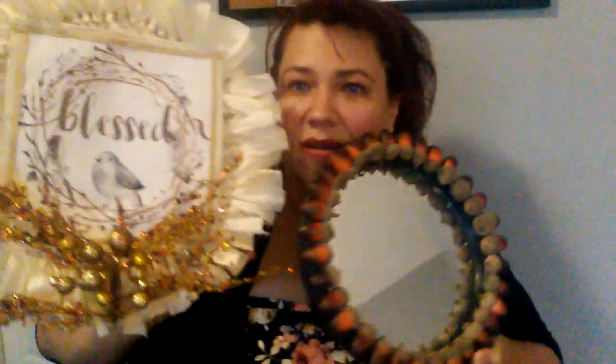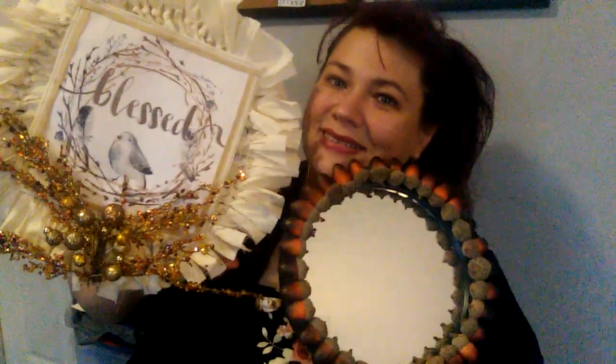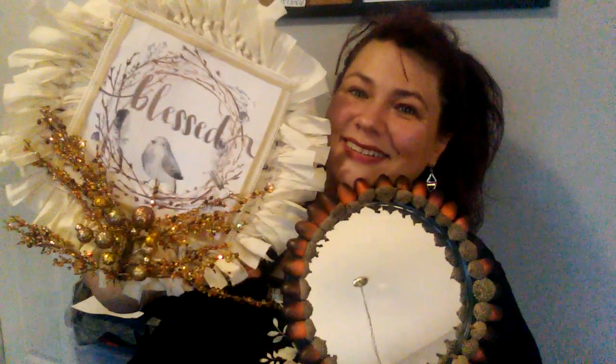Let me show you what I made — I love what I made. I'm going to show you both of them. I made this gorgeous acorn mirror, and I made this beautiful wreath. You guys remember the bird? So let me show you what I did.